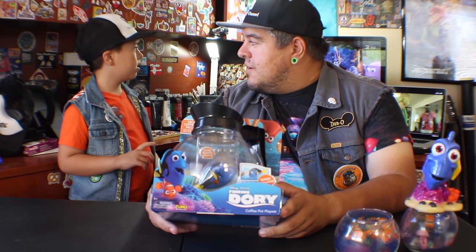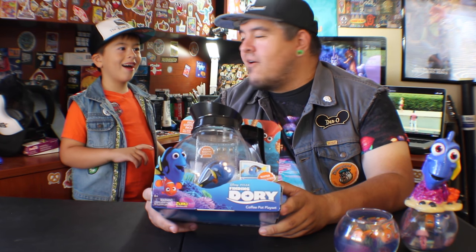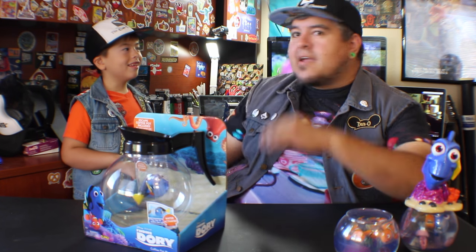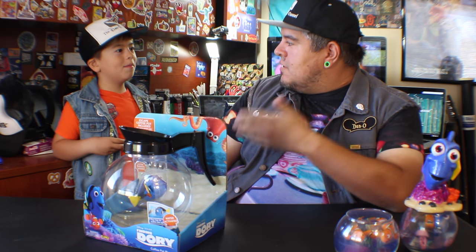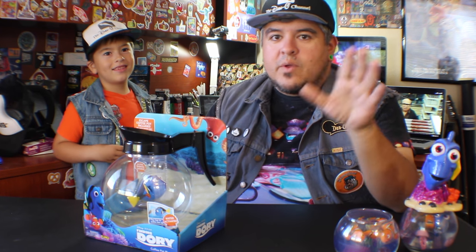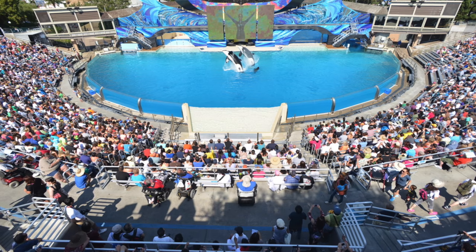Now I have a story about beluga whales. When I was younger — I was about your age, going into second grade — we went on a family trip to SeaWorld.